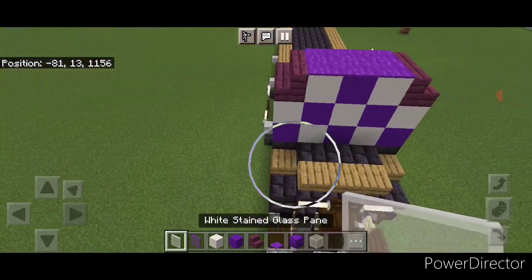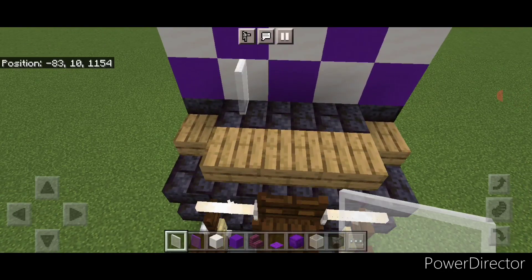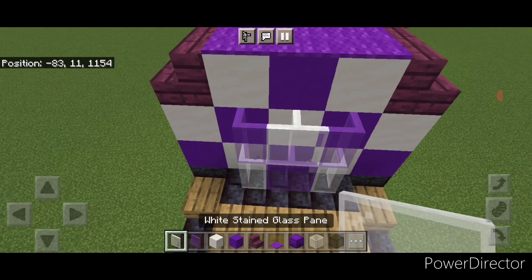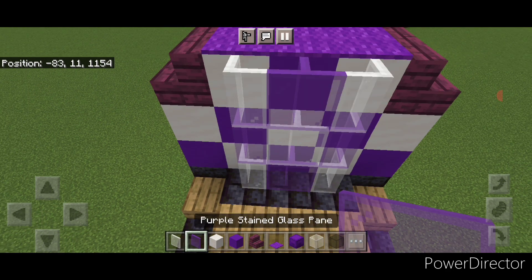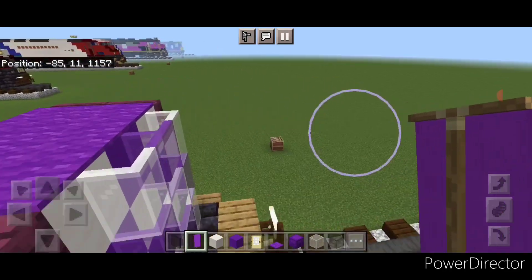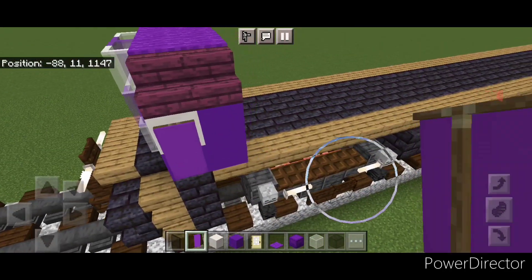Then come in front of this on the middle three and follow our checkerboard pattern with white and purple stained glass and do a three by three right here. Now take a purple banner — one on this corner here and one on this corner here.